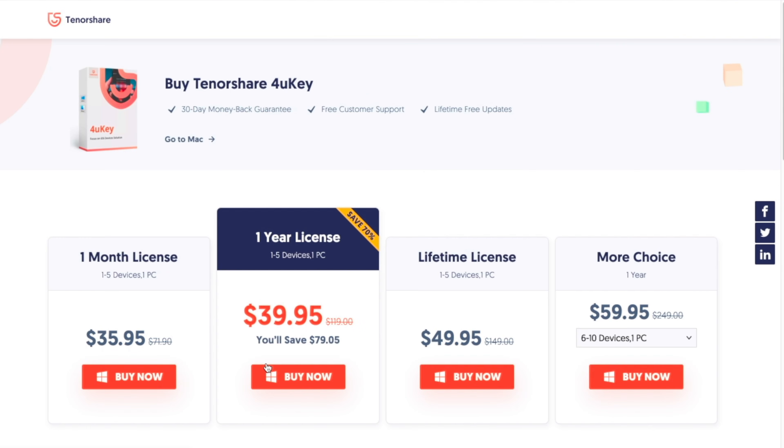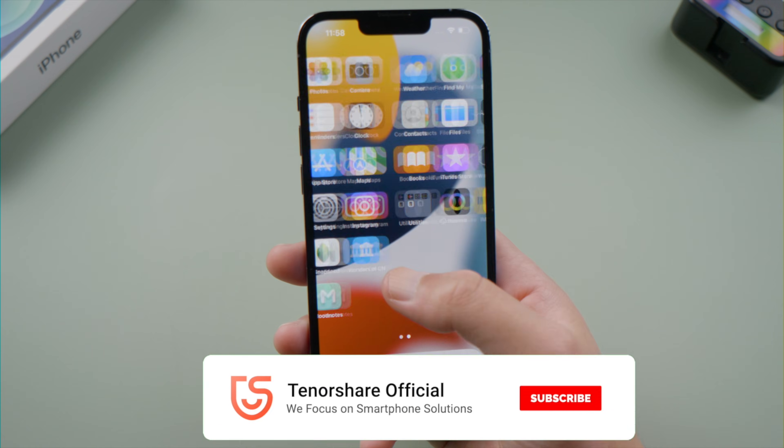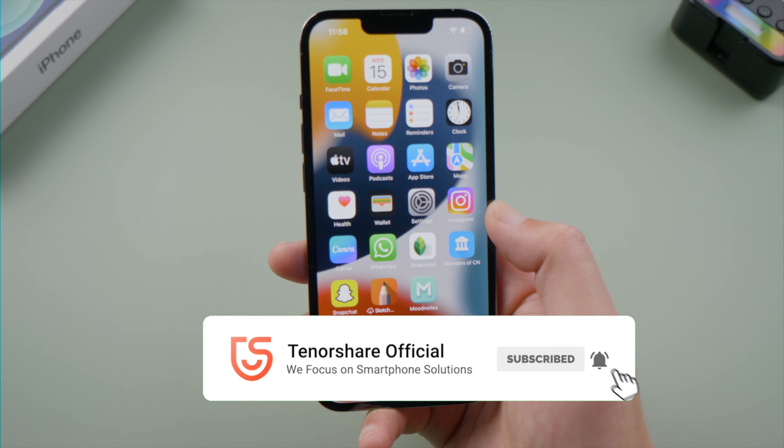That's all for today. If you think this video is helpful, don't forget to share it with your friends. See you.